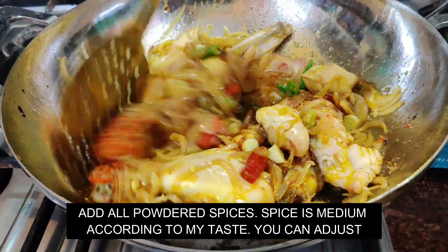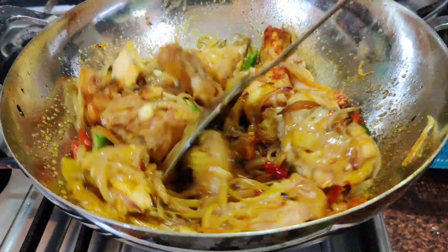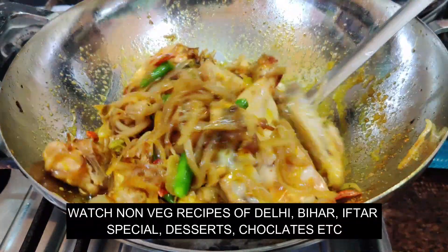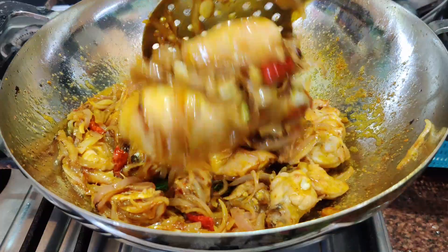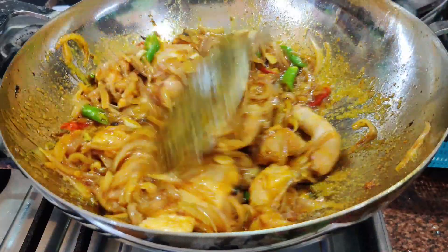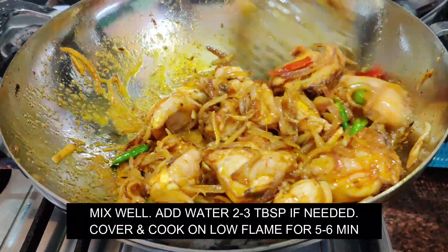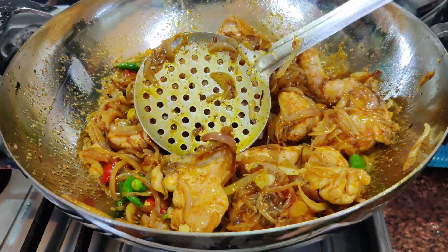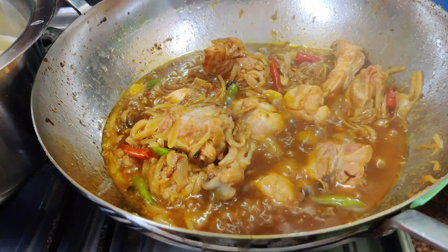Now let's mix it together. It is very easy to make. You can see all the non-veg recipes on my channel. I have mixed it well. I will not add water yet. I will cook it on low flame for 5 minutes and show you how good the color is.